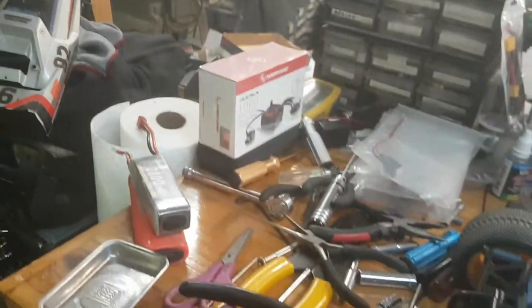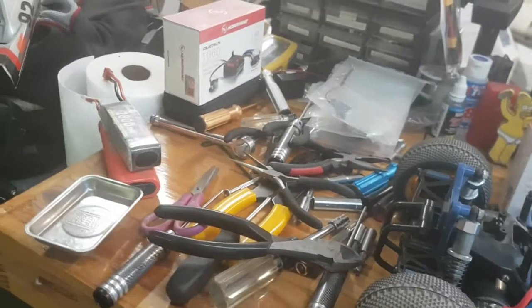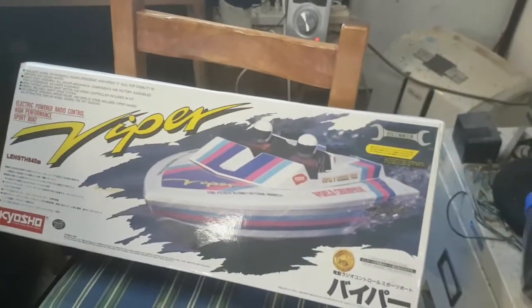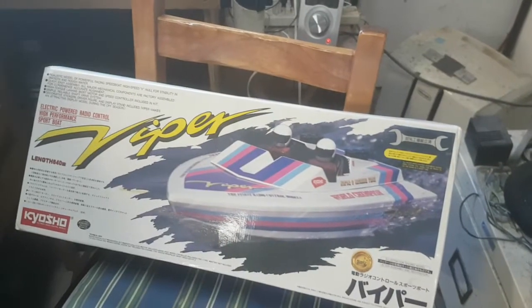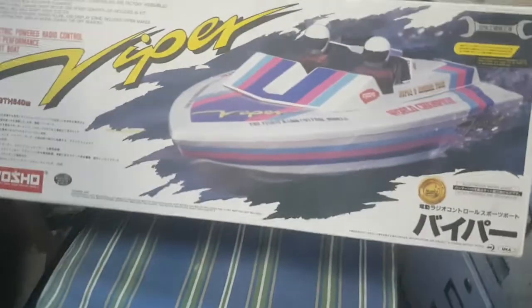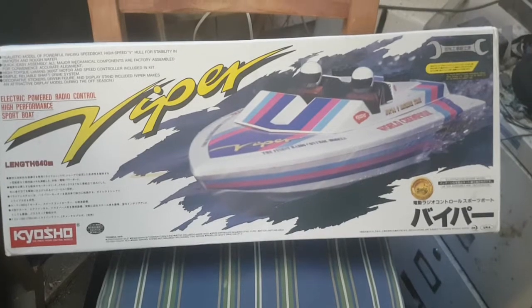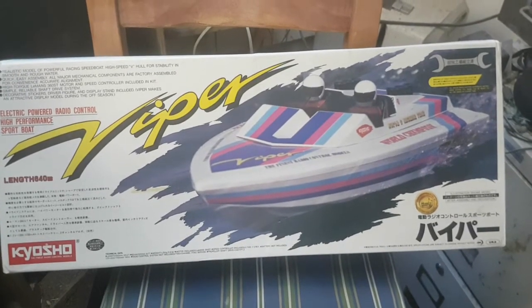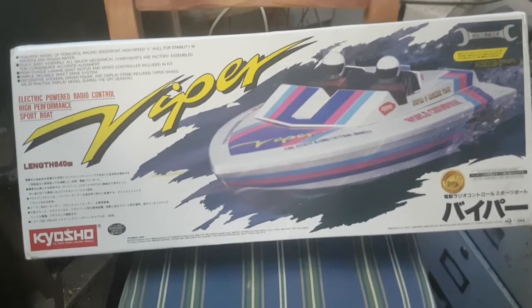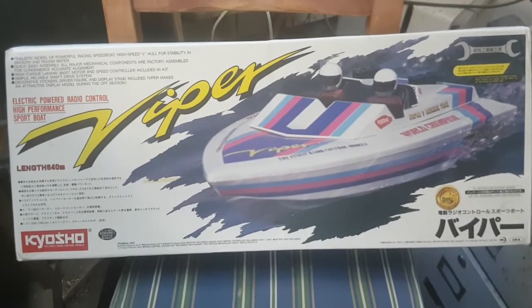So what to do with the other 1060 — my Kyosho Viper, the electric one. I'm going to resurrect it and throw it out on the water and see if I can have some fun with it.